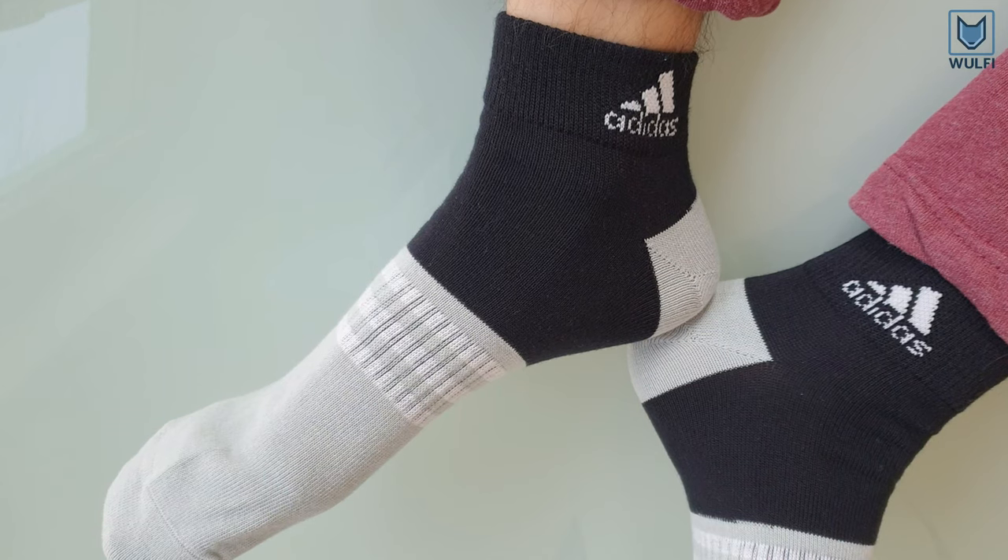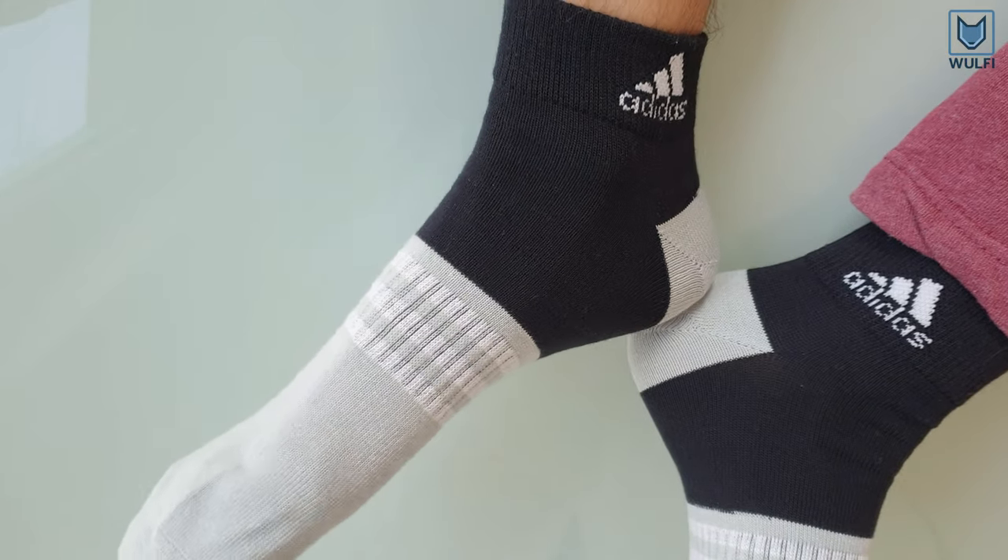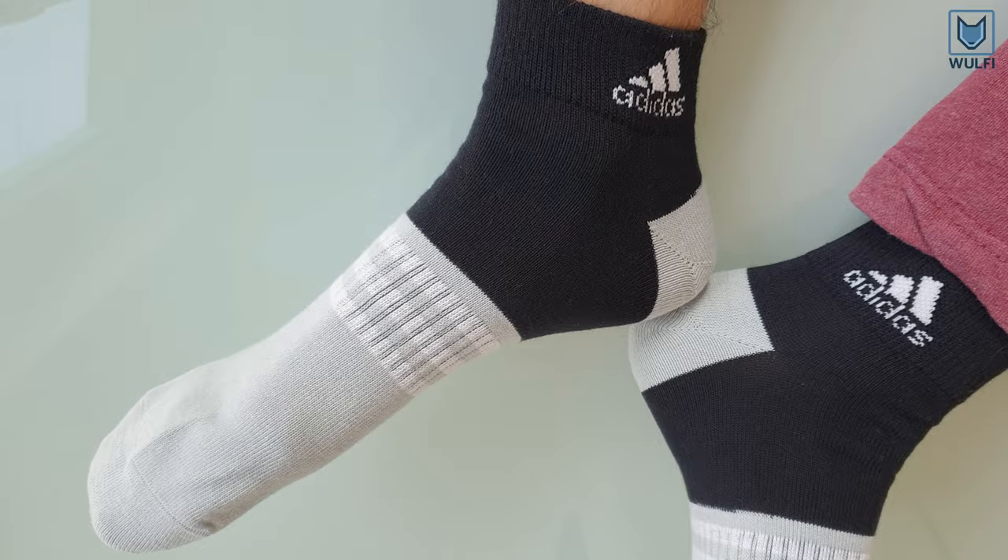They are soft and comfortable. They are supposed to give you an arch support. Here you will see how these three designs look on your feet.